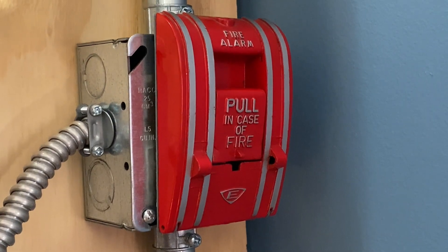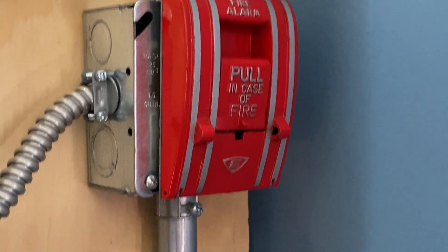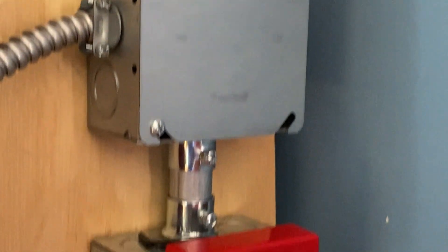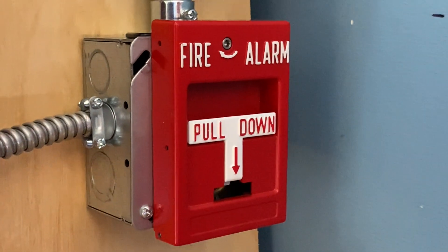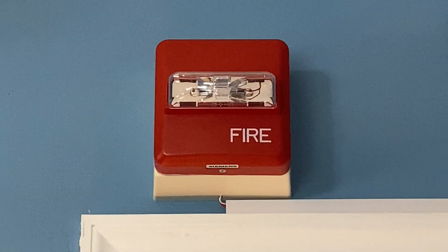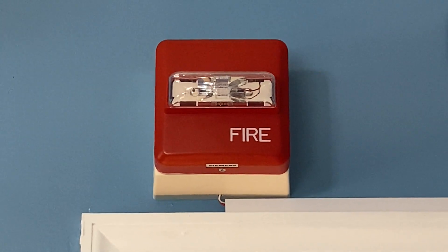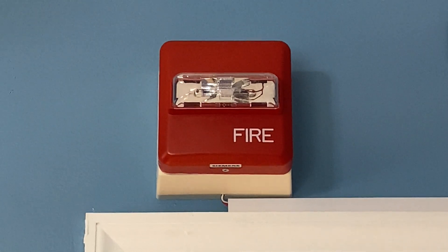For our pull stations in today's test, we have two pull stations. On the top we have an Edwards 270 SPO. Moving down, we still have the junction box, and below that we have an RSG-RMS-1T. We still have the Siemens VR-MCR remote strobe above the door, and this device is set on 15 candela.